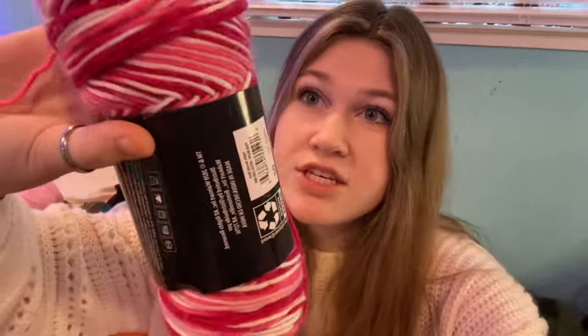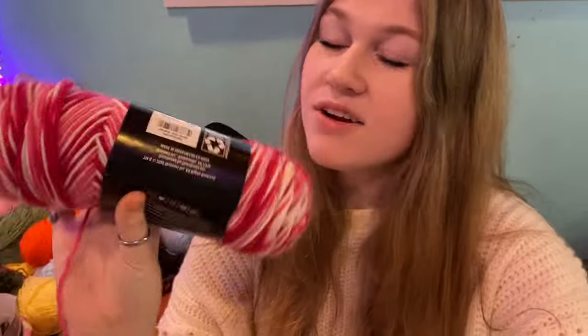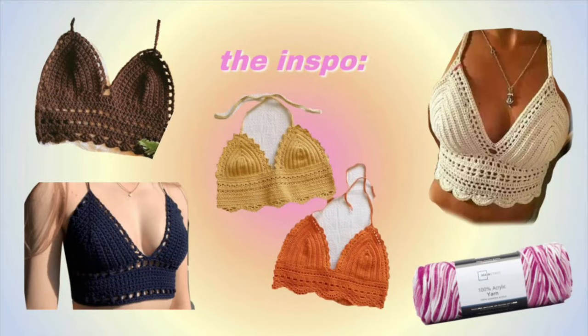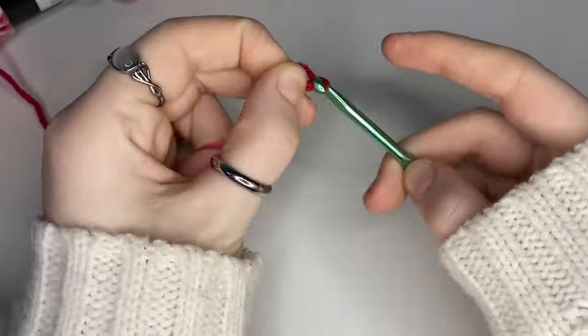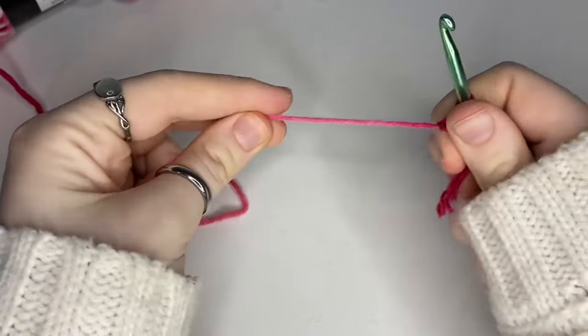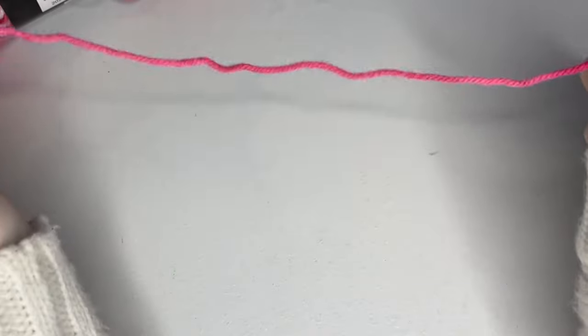The first thing I want to crochet is this super cute bralette tank top kind of shirt. I'm just gonna do it with this yarn — it's like a pink multi-colored one and I actually got this at Walmart, it's so cute. I'm just gonna start off by making a slip stitch and then chaining the length around half of my body.